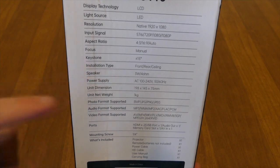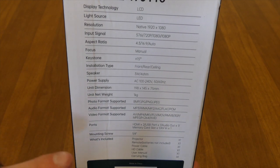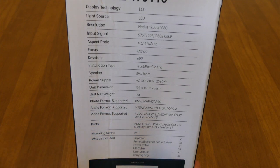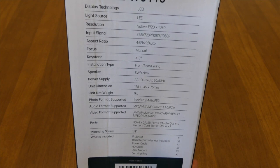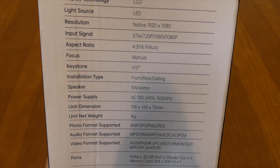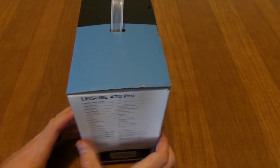It tells you the supported photo, audio, and video formats, and lists all the ports again which are on the back. It also tells you the mounting screws and everything that's included. You can pause the video to see all of that more clearly.